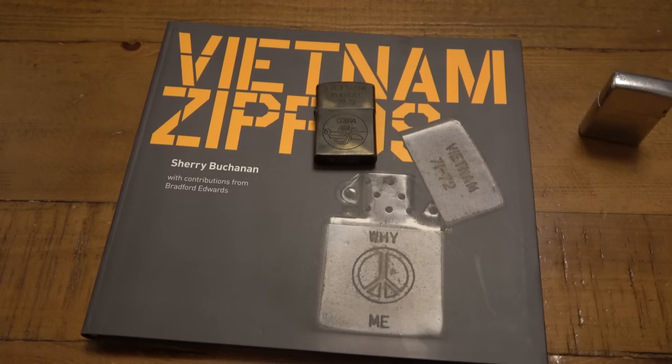Vietnam era Zippos are the number one most faked Zippo out there because they have more value. They can be worth anywhere from a hundred dollars to three hundred to a thousand dollars, depending on the collector, how rare it is, its condition, and if there's a story behind it. If you can document it with a specific soldier — say, a picture of a Vietnam soldier with his Zippo in his helmet — and prove that's the Zippo you have, that's gold to a collector.